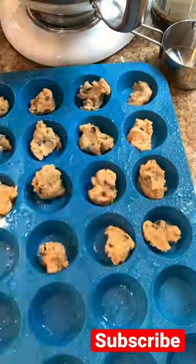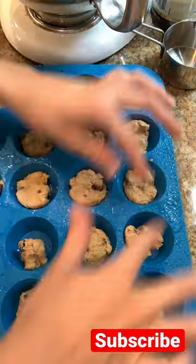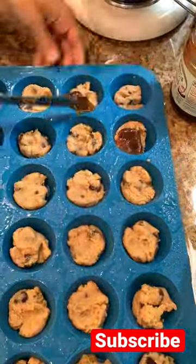Hey guys, welcome back to my channel! Today I'm going to show you how to make mini cookie dough bites. You'll need a mini muffin tin. First, scoop a small amount of cookie dough into each one, then press it down.